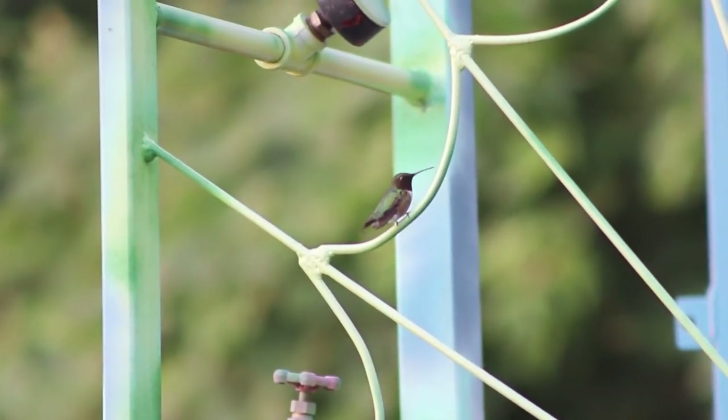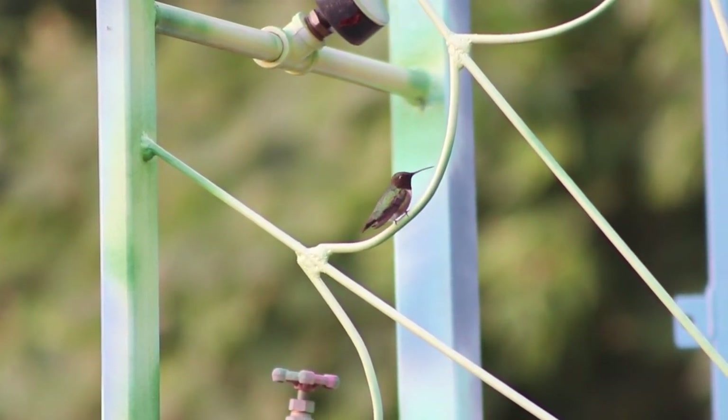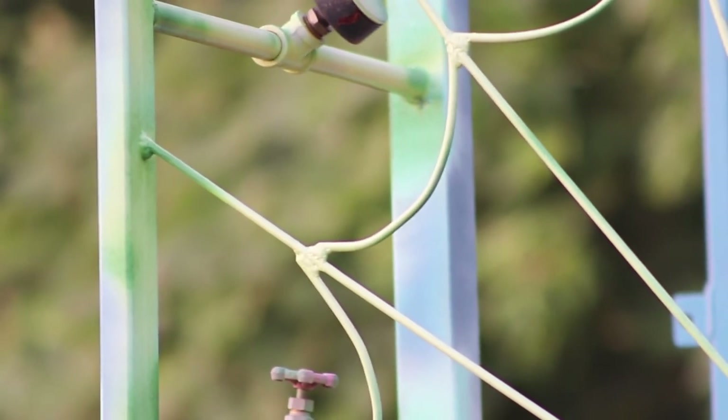The Defender of the Hummingbird Feeder. This guy gets on my spider web and guards the hummingbird feeder.